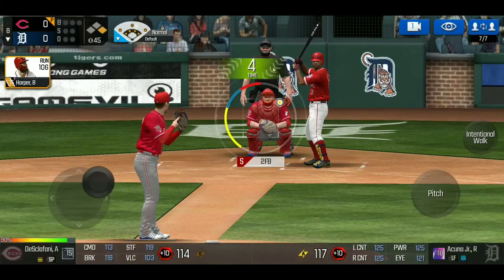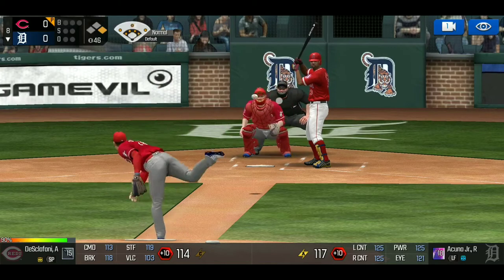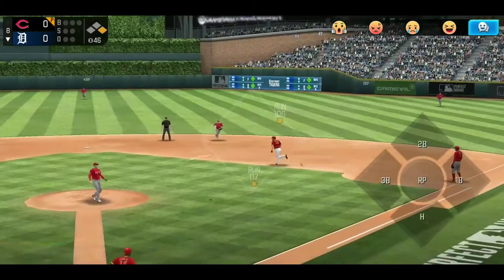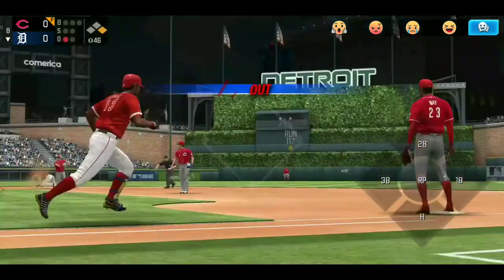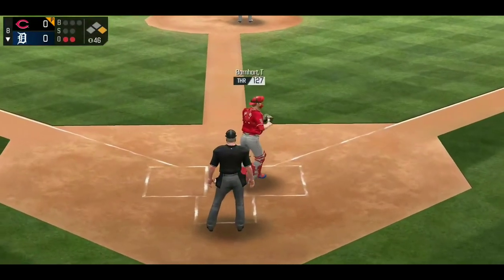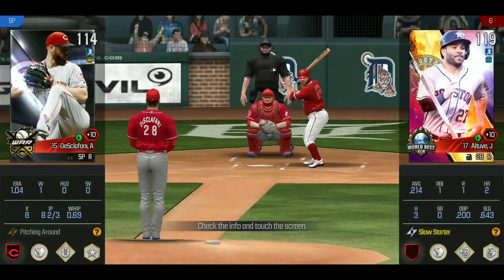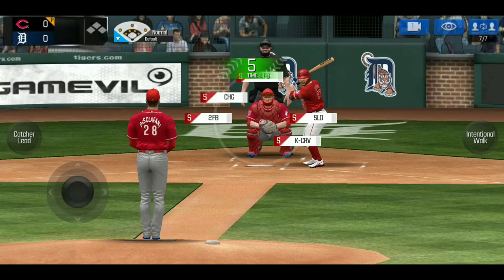Another batter up — we throw a two-seamer on the inside plate to start and he hits it. We throw to second first, then first base, and get a double play. This is just an example of being consistent with your pitching — that's really all that matters.